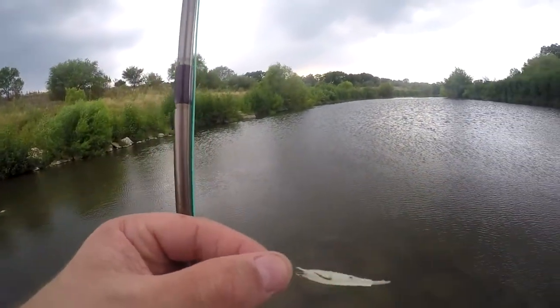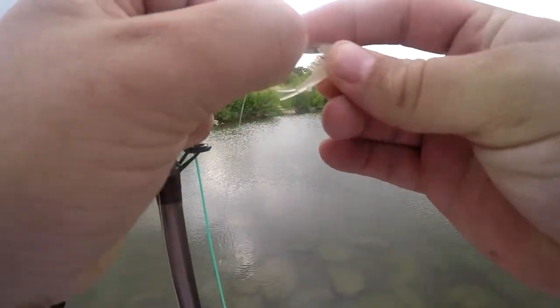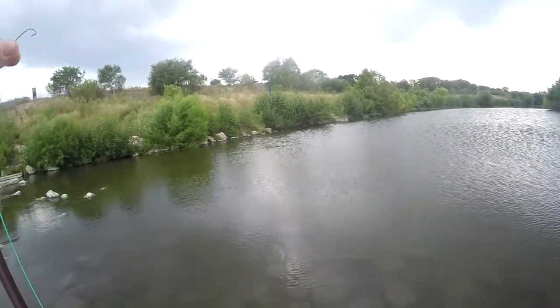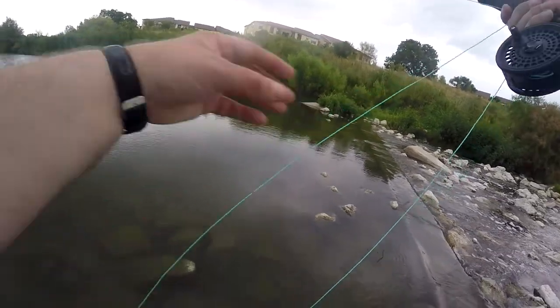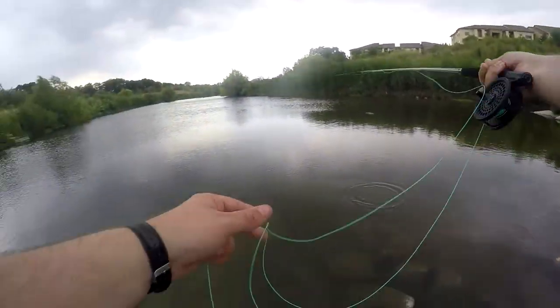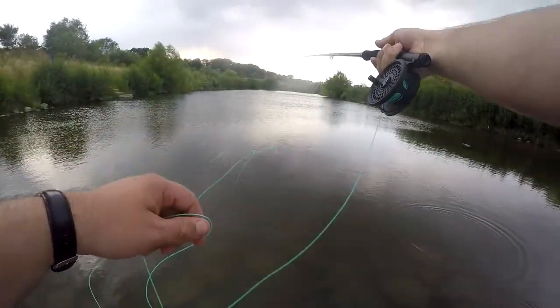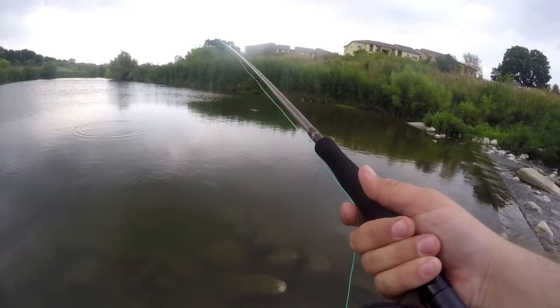It's too windy. I'm having some trouble with it, so I'm taking it off the hook and I'm going to experiment with something with a little bit more weight since it's too windy. I've got a Senko tied on with a really small hook — it's not even the right kind of hook — but I just want to see what will happen, and it sort of works. Don't have to worry too much about the wind anymore.